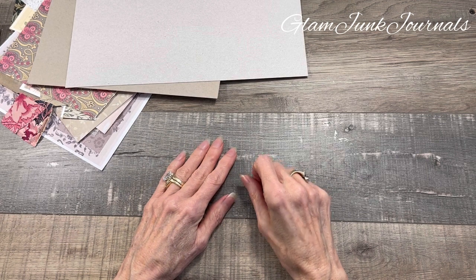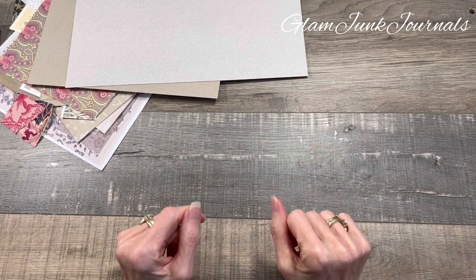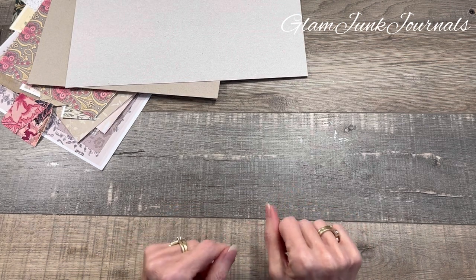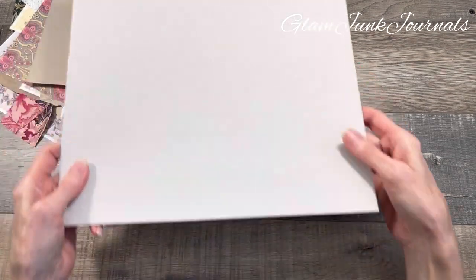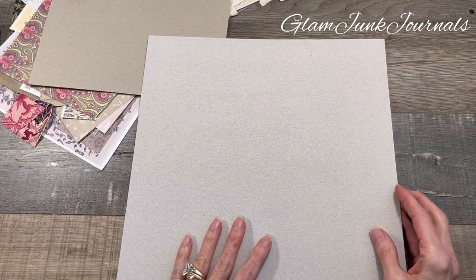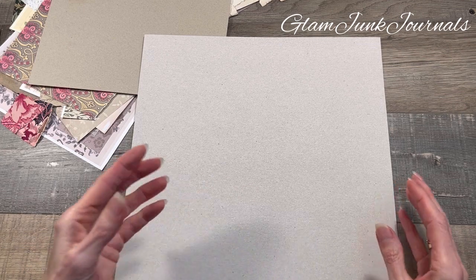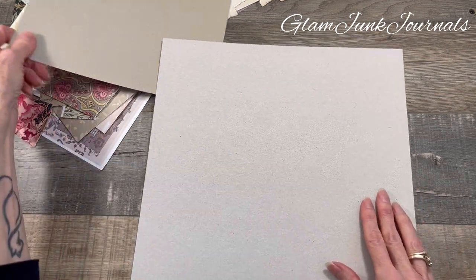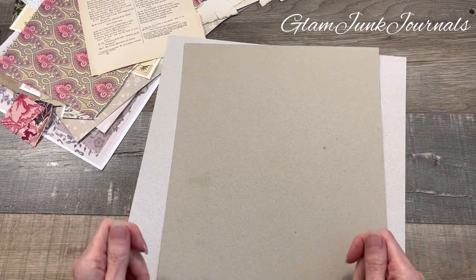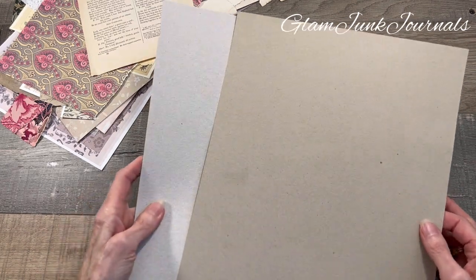Hey everyone, it's Pam from Glam Junk Journals and today we are going to be mass making some large journaling tags or journaling cards. What you're going to need to start out with is a piece of cardboard — this particular piece came from the back of a 12 by 12 scrapbook paper pack. If you don't have that, just a heavier duty piece of cardstock, something that's not too flimsy, that'll hold up.